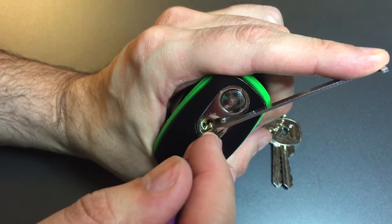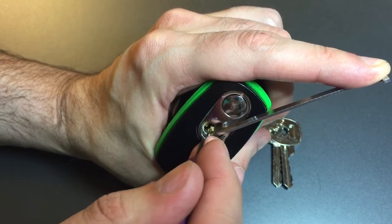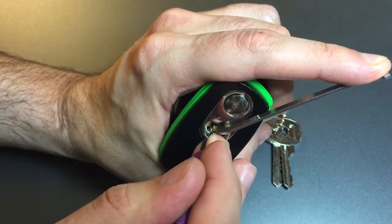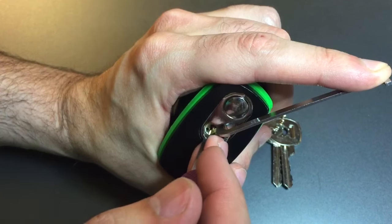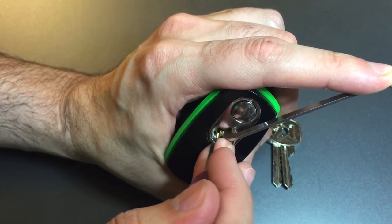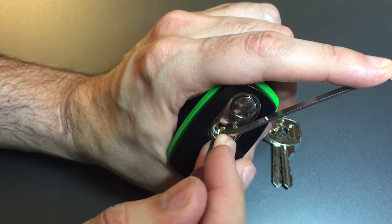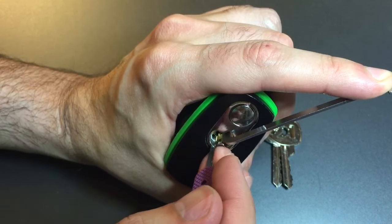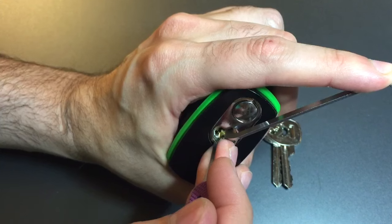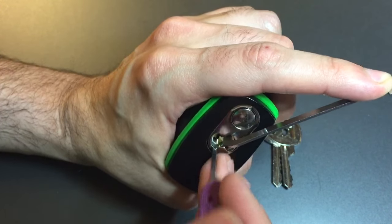1's loose, 2's loose, little click out of 3 maybe. 4's binding — click out of him. 5's loose. Got a little click out of 6. Back to 1, little click there, click out of 2. 3's binding, click out of 3. Nothing on 4, 5's loose, nothing on 6. Click out of 1, click out of 2, nothing on 3, 4, 5, or 6.